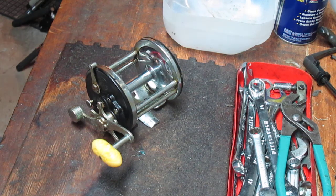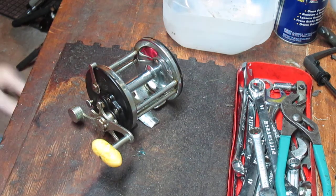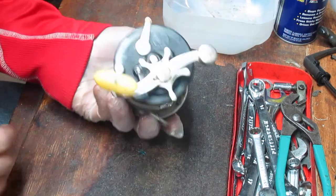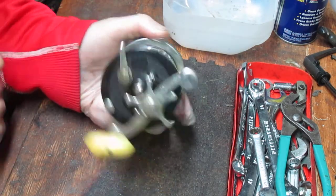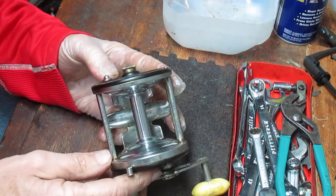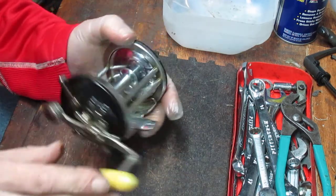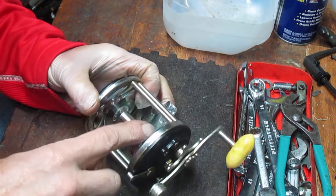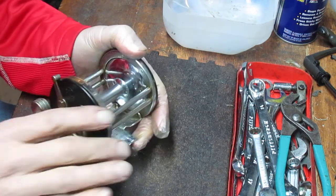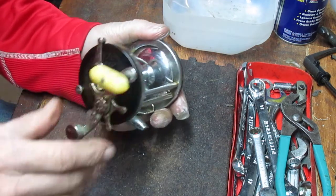Hi, this is Dennis with Second Chance Tackle, and today we're going to go back in time to the Penn Surfmaster 250. This reel is an interesting reel. I picked it up at a tag sale this past weekend. The owner said it's been in the garage for quite a few years — it used to be his dad's — and when I bought it, it actually had some old line on it, which I went ahead and removed before filming this video.